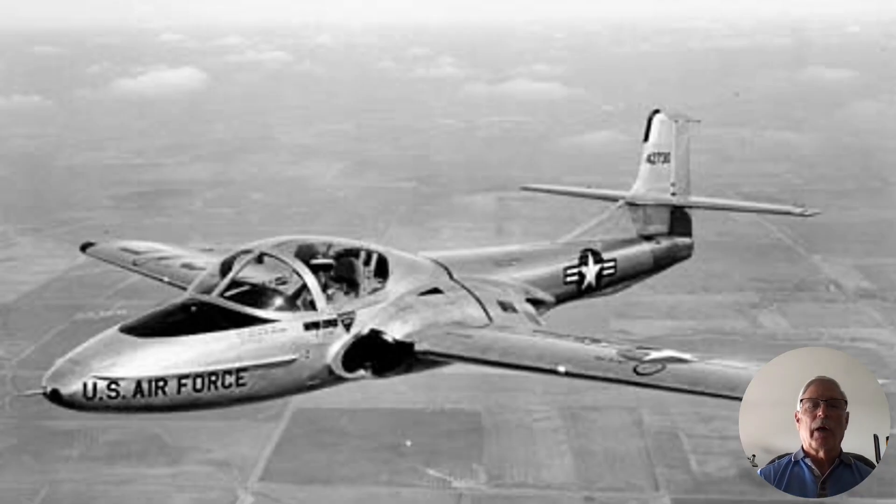Another time, we're coming down initial, we're out at the auxiliary field, and we're doing a practice simulated single engine approach. We pitch out, we come back around, he's got the power back. On the single engine approach you've got to kind of watch your airspeed — usually it would take more power than less — and he's having a little trouble keeping his airspeed under control.